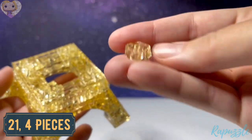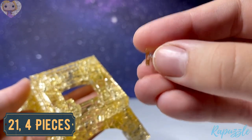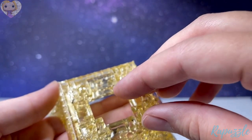Step number twenty-one is this piece — it has one going out. Flip it over and it has another one going out. It's a lot wider. With this side facing upward, it's going to connect on the inside of all the corners.